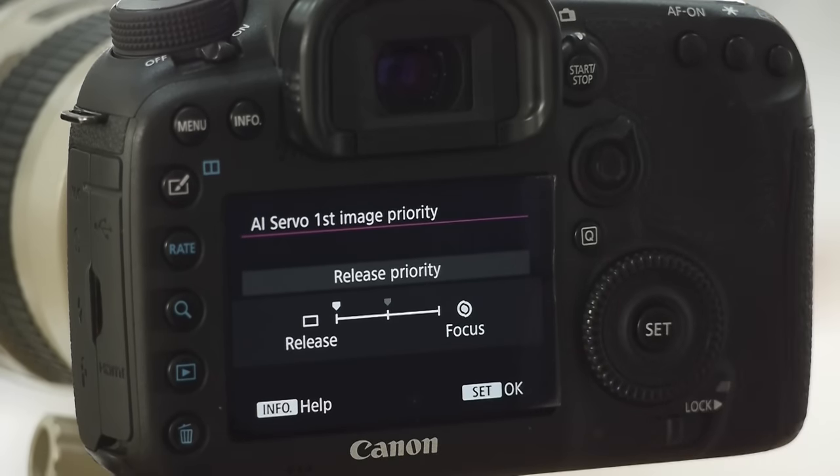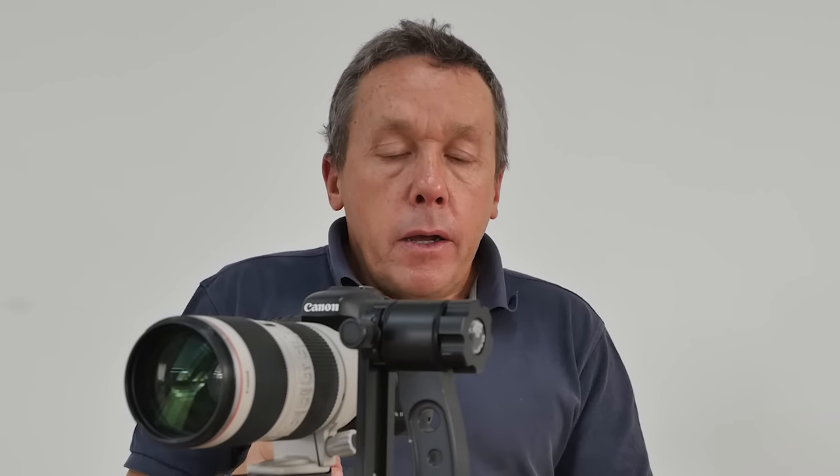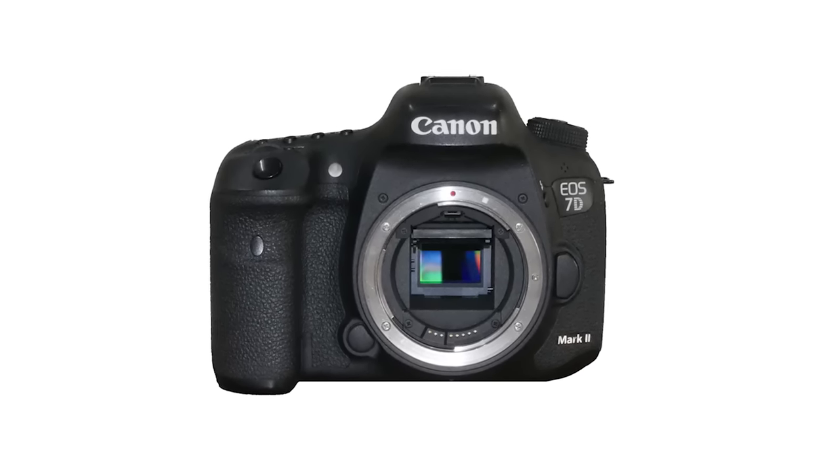Or you may choose equal priority, which is a 50-50 compromise between focusing priority and speed priority. If you choose shooting speed priority you guarantee 10 frames a second in continuous bursts, but you may find a lower hit rate of properly focused images. Generally for my own 7D Mark II used on L series lenses, I tend to have first image at release — I want to get that first one off quickly and don't want the camera to hang — and then focus priority for the second image onwards. The 7D Mark II, 1DX, and 5D Mark III all behave slightly differently when you adjust this parameter, and the 7D Mark II probably slows down the least of those three cameras in focus priority. It's a very nice custom setting for fine-tuning your focus to your own preference and the lens you're using.